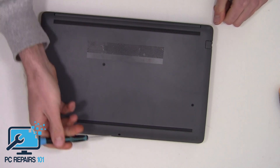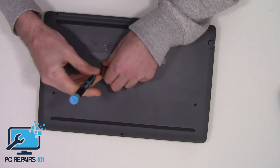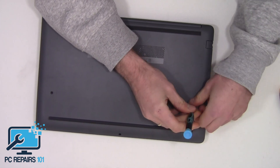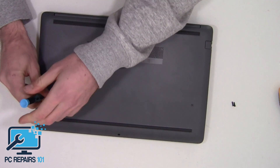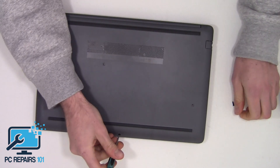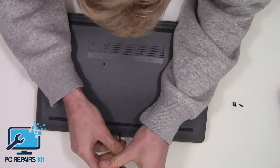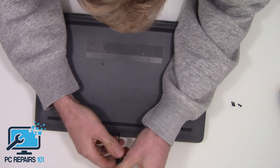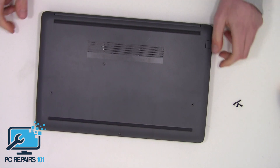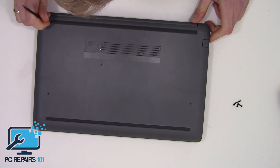First of all, quite straightforward — you've got one, two, three, four screws, so let's undo them. Now we've undone those, we've actually got some hidden screws.